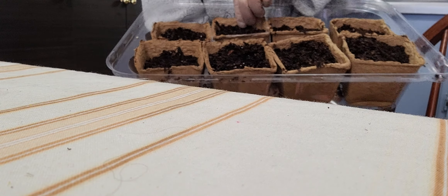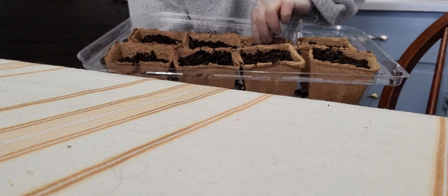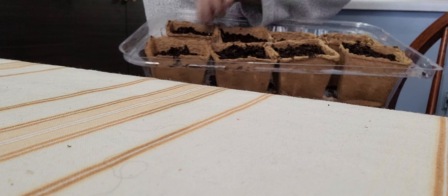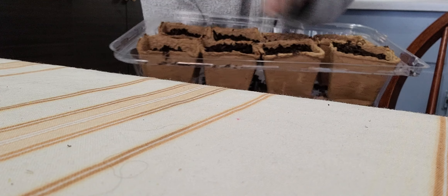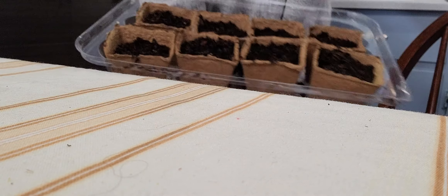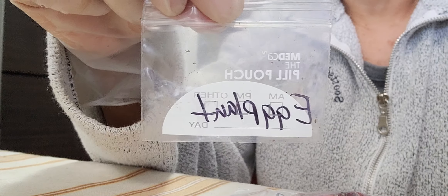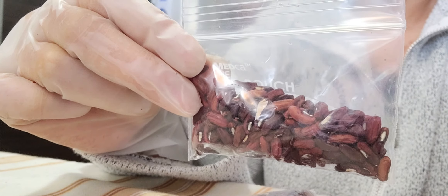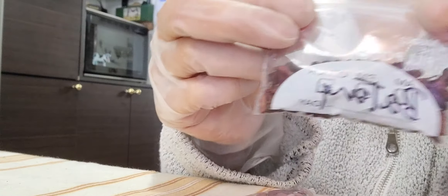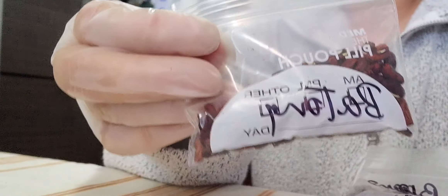This is my tomatoes — grape tomatoes. I'm planting it right now because right now it's still cold outside, but I'm planting it for the inside so when it's summer I can take them out. I already planted my eggplant. I've planted my eggplant. The long beans — we call it batong in my country.